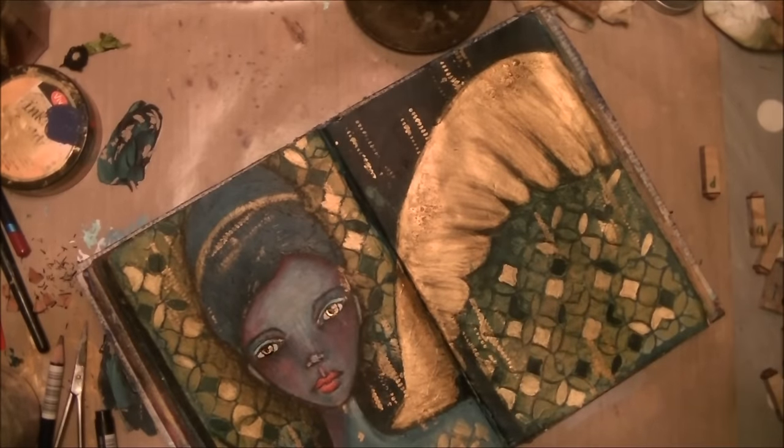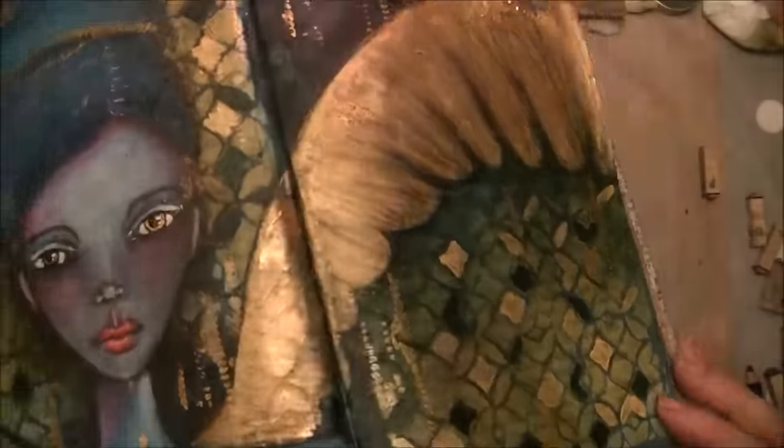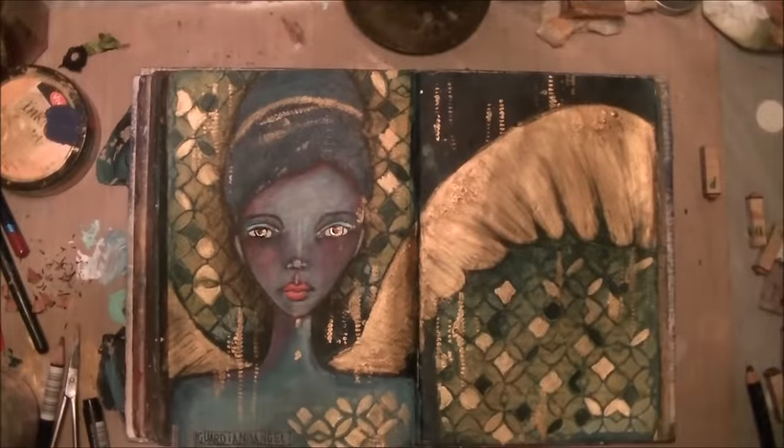I hope you liked this one. I stamped the words 'Guardian Angel' on a little piece of tissue paper and I didn't want to glue it down on her.